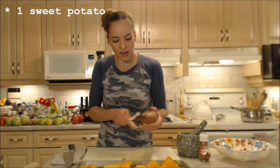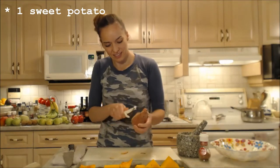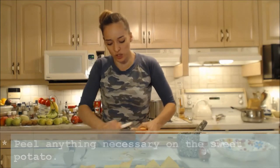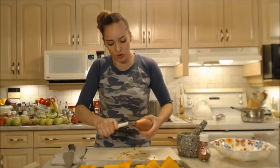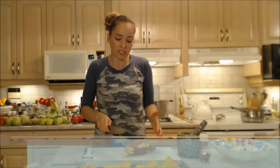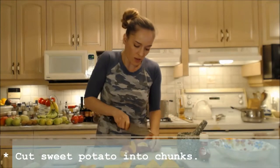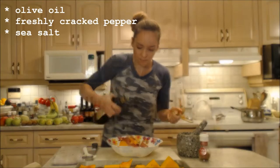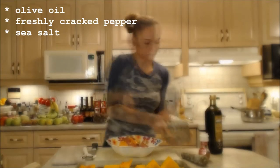Now let's prepare the sweet potato. I'm just going to peel off any ugly bits I don't like, but I'm actually leaving most of the skin on — that's where a lot of the nutrients are. Since this is going into a blended soup, we want to keep those nutrients. These peelings can also be added to my stock on the stove. I'll cut the sweet potato into similar-sized chunks so everything roasts at the same rate, then toss with olive oil, pepper, and salt.